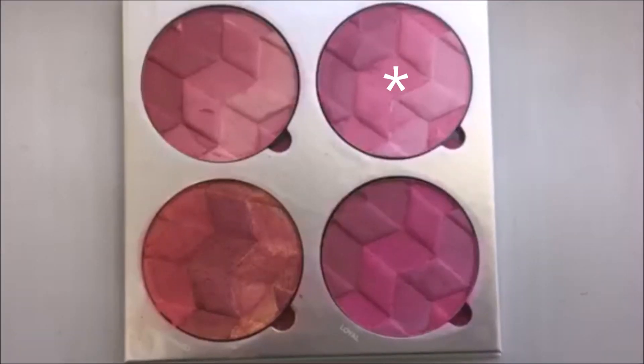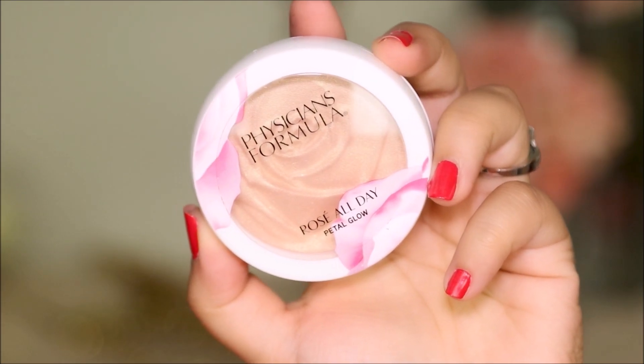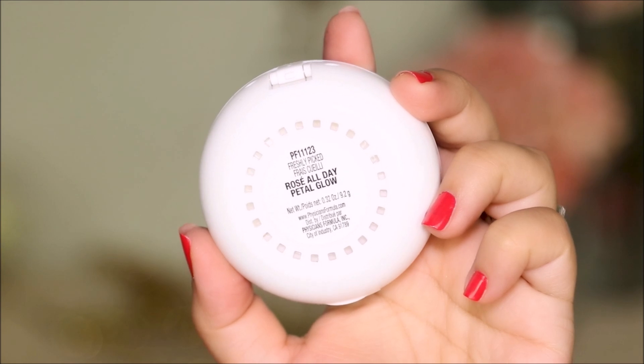For blush, I'm going to be using the PUR 4-in-1 Blush Book. I'm applying this on the highest points of my cheeks because I feel that lifts the cheeks, as opposed to applying it on the apples which can look chubbier. To highlight, I'm trying out this new product from Physician's Formula — the Rosé All Day Highlighter in Petal Glow. It smells really good, almost like their moisturizers — like rose petals. It's a very mild, natural-looking highlighter, not over the top, and I'm applying it on the high points of my face.